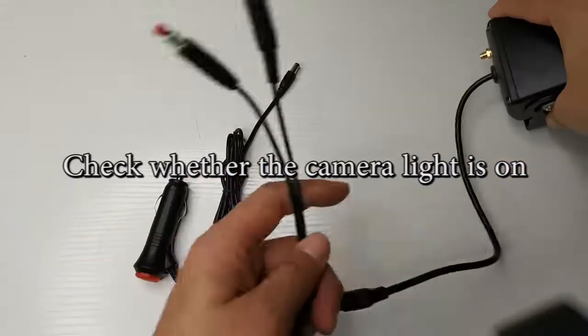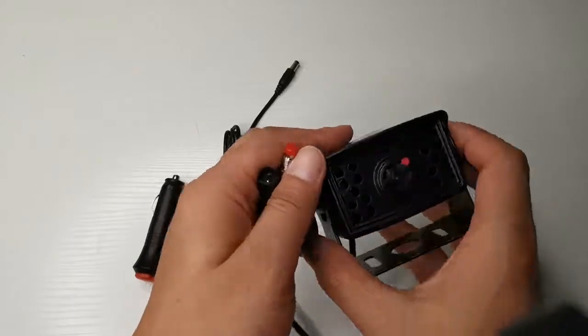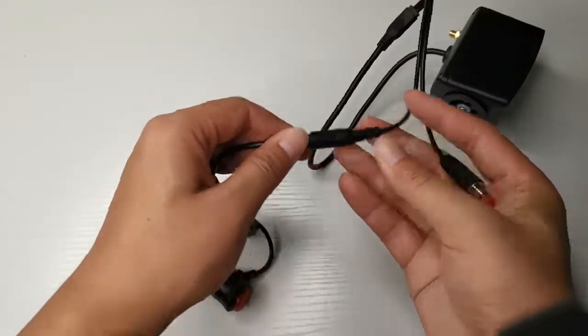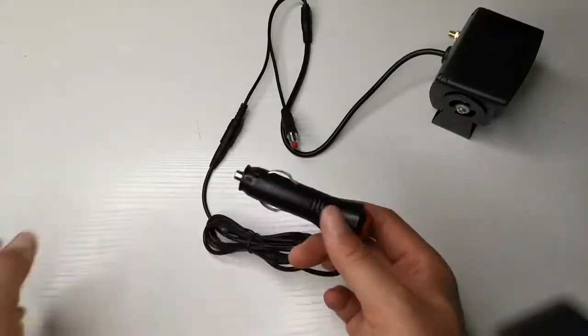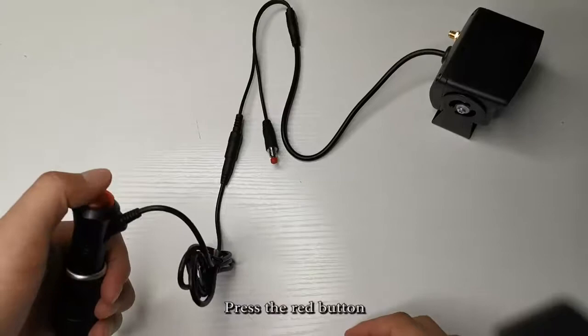Check whether the camera light is on. Plug in to the plug, connecting the cigarette lighter, then press the red button.